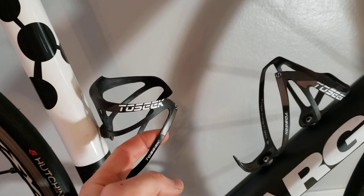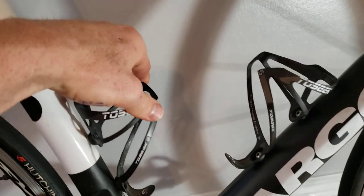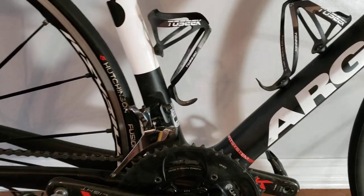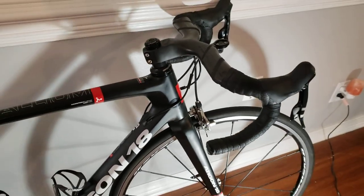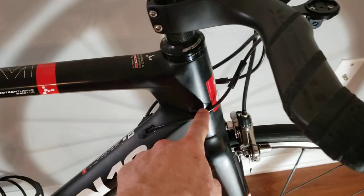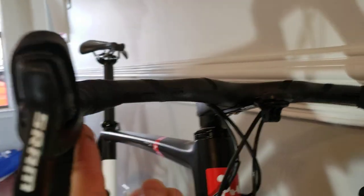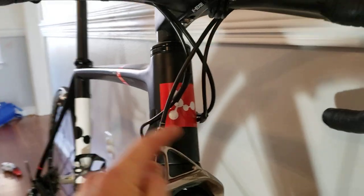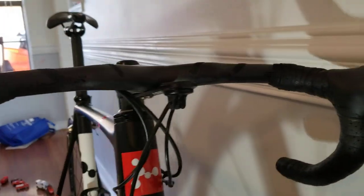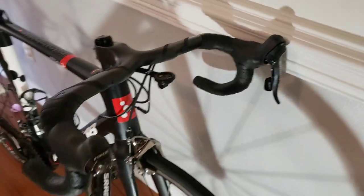I've had these bottle cages on there for a long time and they don't really look like they have much use at all. These are probably some of the lightest ones you can get — I think around six ounces — very stiff and durable. They don't crack or creak and I really wouldn't change them out. Internal cable routing — the little bumpers here came stock with the frame, and the way I integrated the cables into the handlebars they came down right where they're supposed to on each side. Turns freely without much snag or drag at all, and fairly new hoods up here.